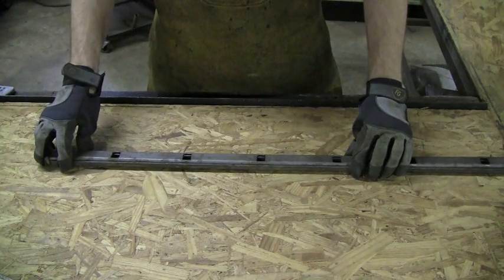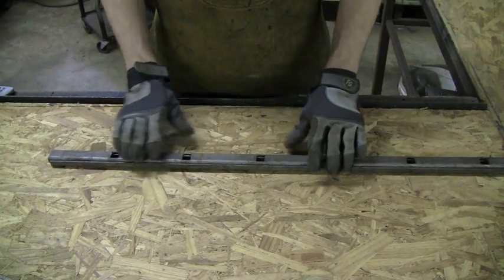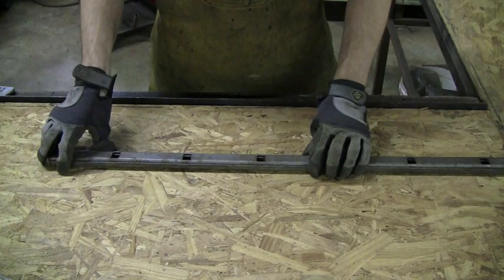The main thing is you always want to make sure that your holes are lining up — always. Because if they're off, your railing is going to be off, it's not going to be square, and you're going to have to redo it.